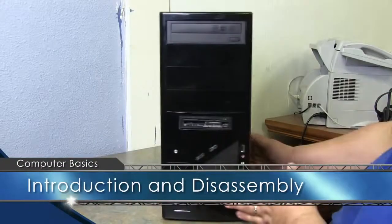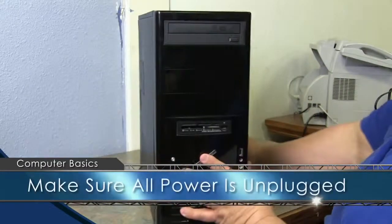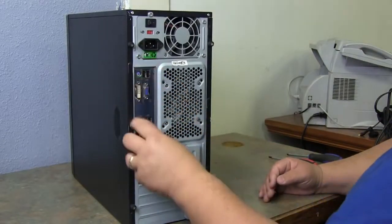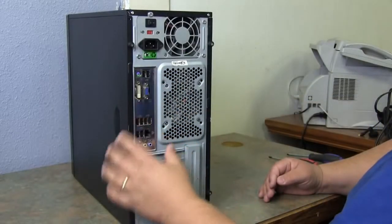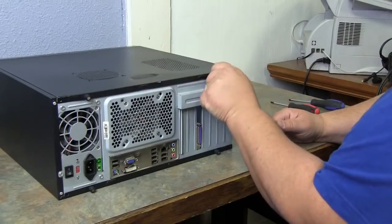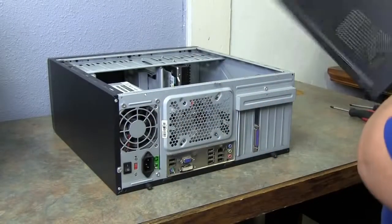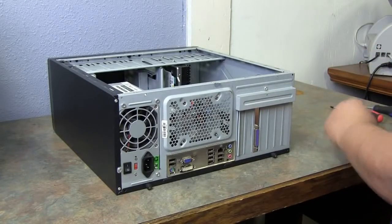This is a standard PC with no markings — you can buy this at any store or computer outlet. To get into the computer, look at the back and make sure all your connectors are on the bottom when you lay it down. These are thumb screws; you unscrew them, set them off to the side, slide back, then lift up — that just takes the case off.